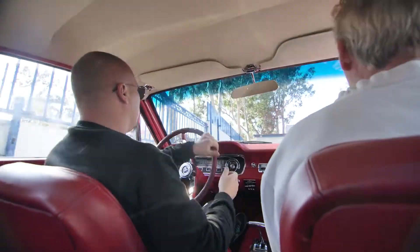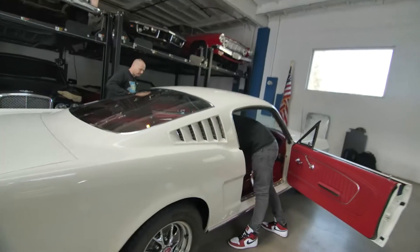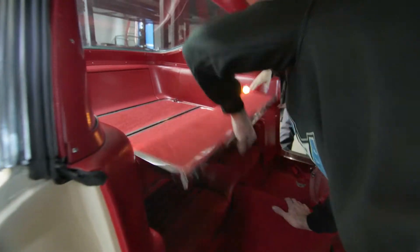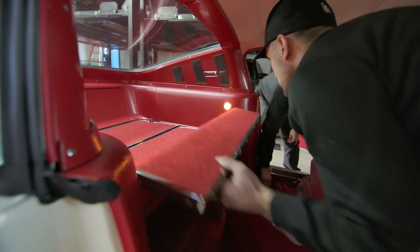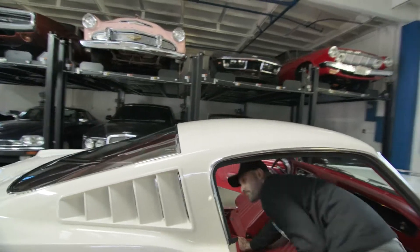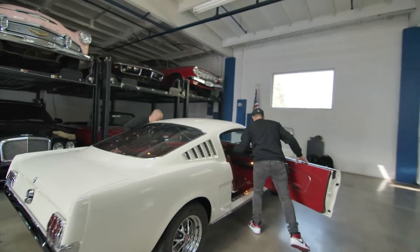Après un petit test drive comme ça — est-ce que, on sait maintenant que quand c'est manquant, c'est compliqué ? Non, tout est là. Super. Ça fait plaisir de temps en temps de tomber sur des anciens propriétaires qui n'ont pas lésiné sur le boulot.